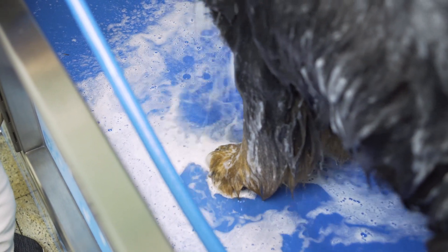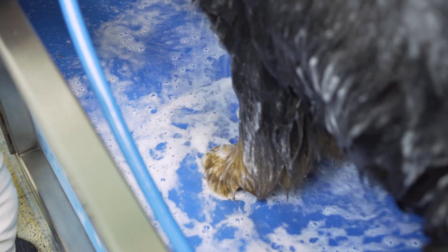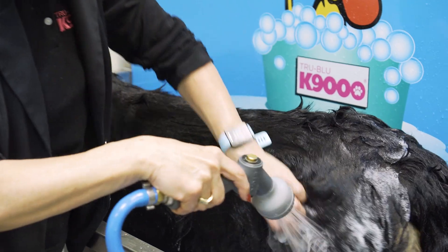As you can see, Odin's not slipping at all because the floor is made of a non-skid material. Also, the tub is at a nice height so it's not putting strain on my back.